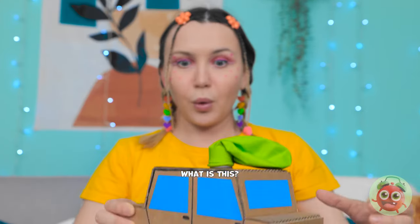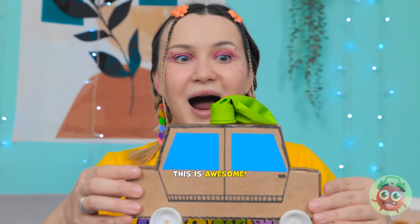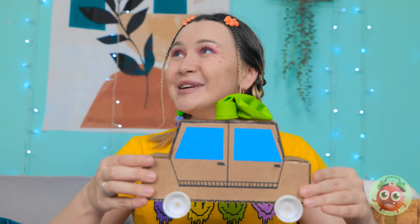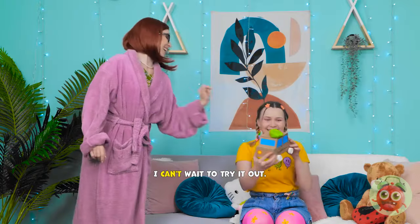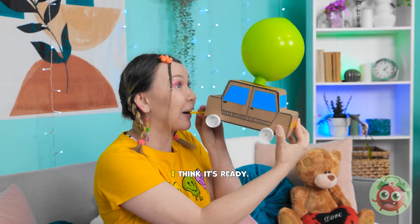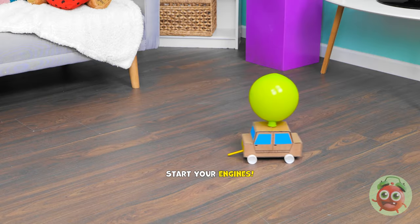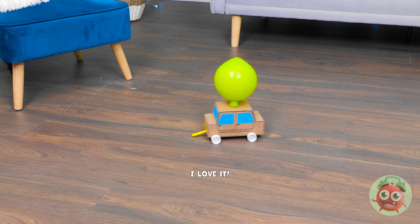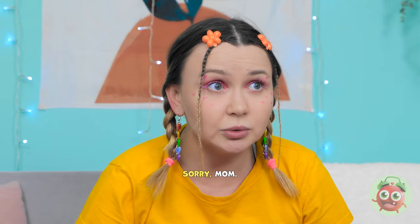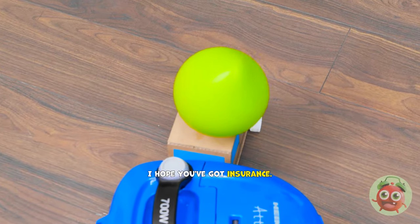What is this? Whoa! This is awesome! I knew you'd like it. Thanks, Mom! Don't mention it, honey. I can't wait to try it out. I think it's ready! Start your engines! Whoa! I love it! It's so fast! Oh no! It's gonna crash! Oops! Sorry, Mom! I hope you've got insurance. I should've thought of this earlier. Let's do this! Go! This is so exciting! Keep going, Mom!